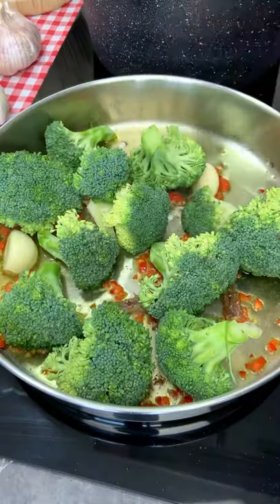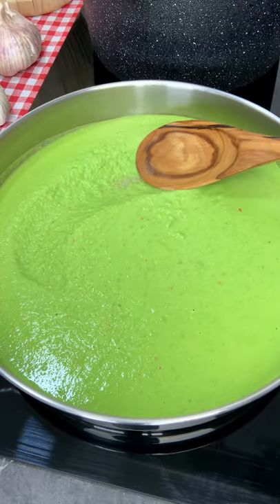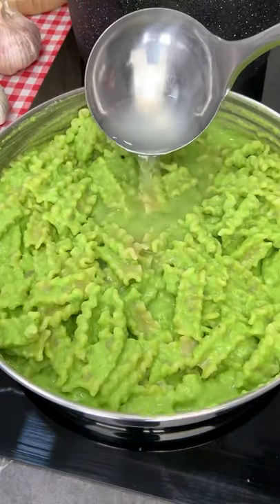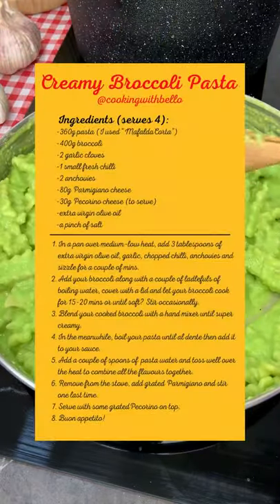Now add your broccoli, boiling water and blend everything until sexy. Finally add your pasta in, always pasta water and a sprinkle of parmigiano like there is no tomorrow.